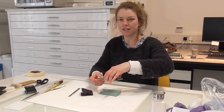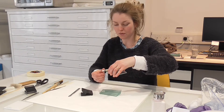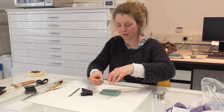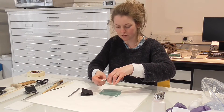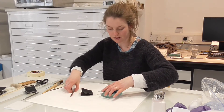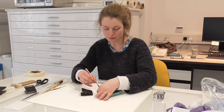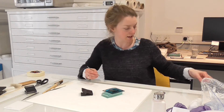They would have used some kind of adhesive like gelatin, animal glue, or starch paste — something like that. But we're not doing anything radically different. Also, if they were broken when they were using them, they would use this same method — supporting it with another piece of glass like this.